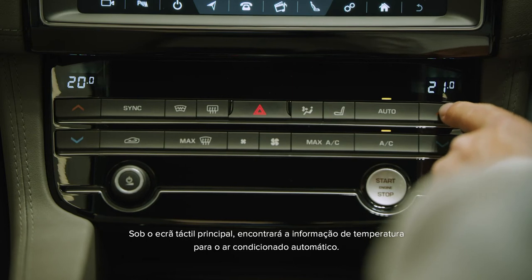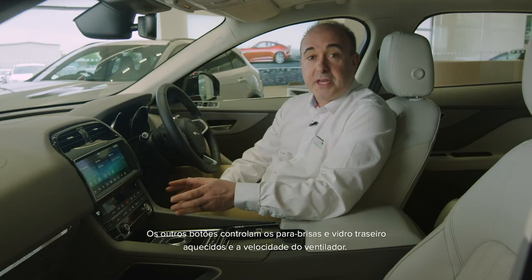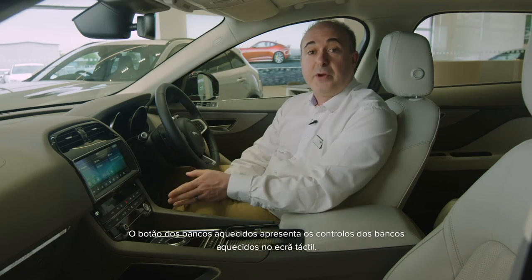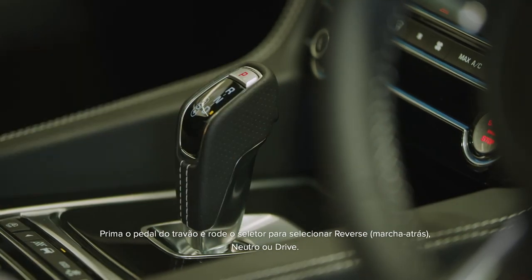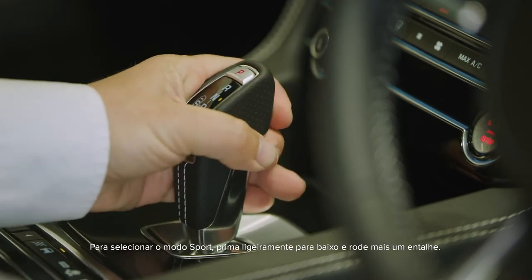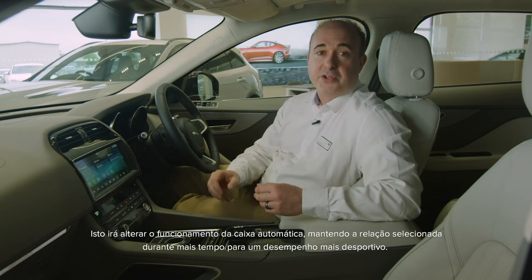Just below the main touch screen you'll find temperature displays for the climate control. These settings can be altered with the buttons immediately below each one. Other buttons here control heated front and rear windscreens and fan blower speed. The heated seat button will bring up controls for the heated seats on the touch screen. The Jaguar F-Pace uses a rotary gear shift controller which rises up when the ignition is switched on. Press on the brake pedal and rotate the dial to select reverse, neutral or drive. To select sport mode, press down slightly and just rotate one more notch.